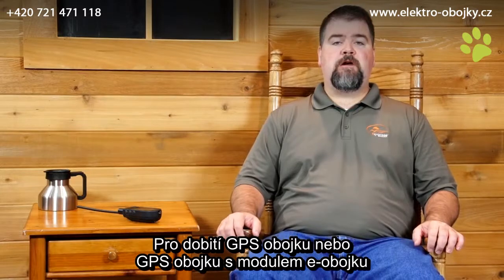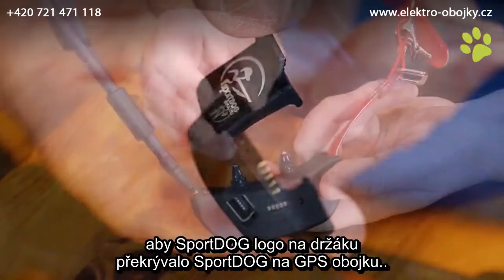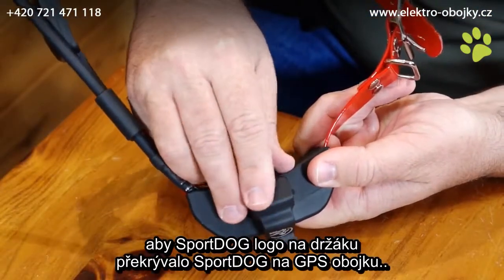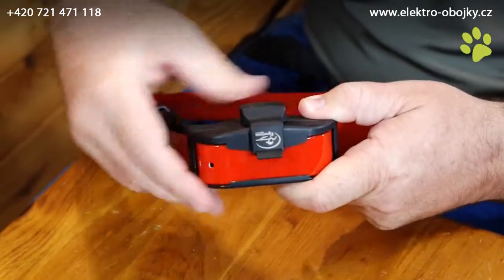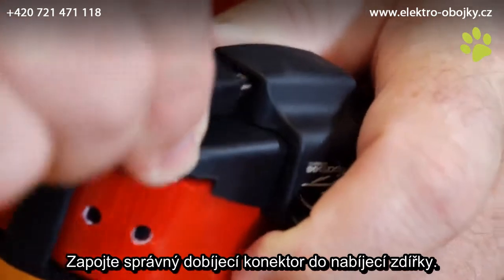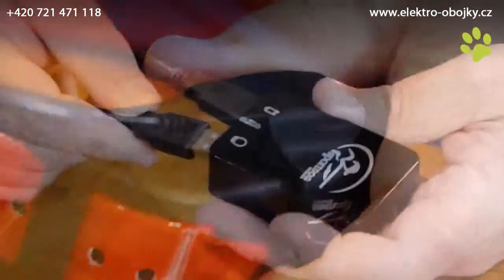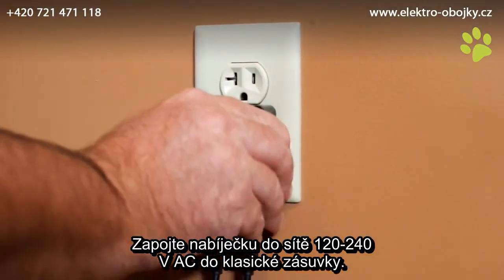To charge the GPS collar, or GPS collar with e-collar module, attach the supply charge cradle so that the SportDog brand logo on the charge cradle covers the SportDog brand logo on the GPS collar. Connect the appropriate charger connector to the charging jack as shown. Plug the charger into a standard 120, 240 volt AC wall outlet.